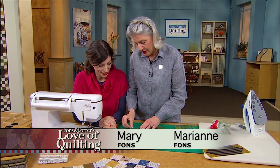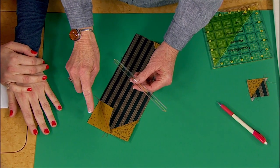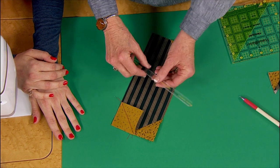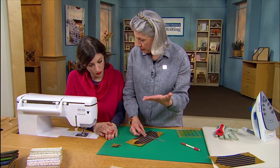We showed how you can kind of not waste your flippy corners. So here's the flippy corner — you sew that, you check it, and then you can cut that off with scissors or rotary cutter, and then you can sew. This is what you did on the show: made that little triangle. But there's another way to do it.